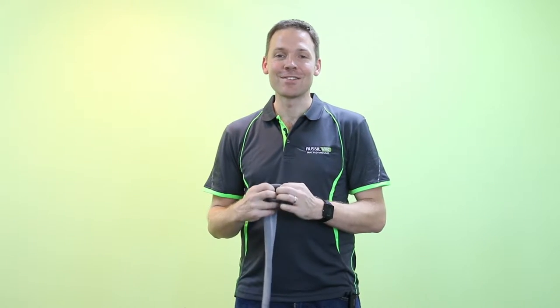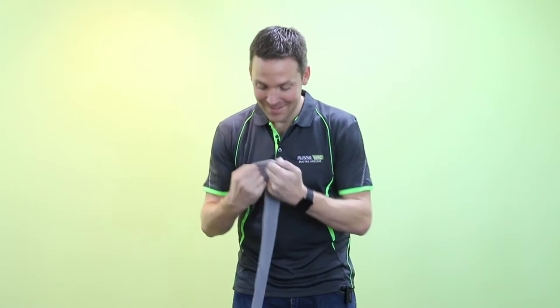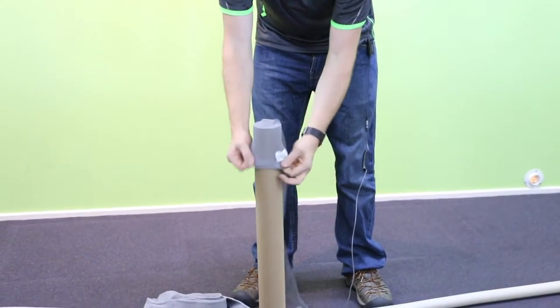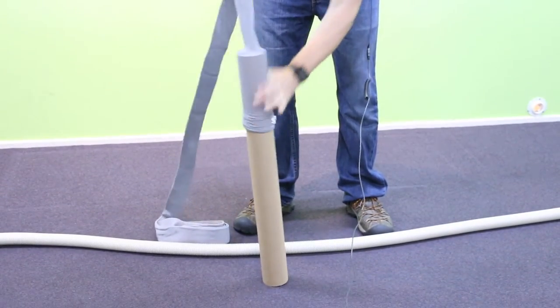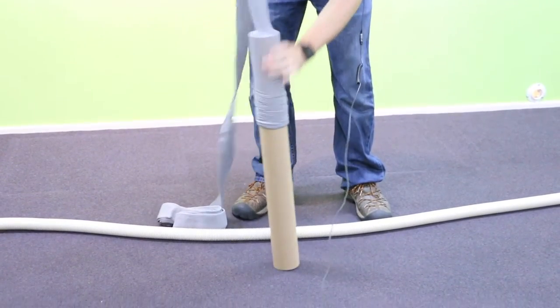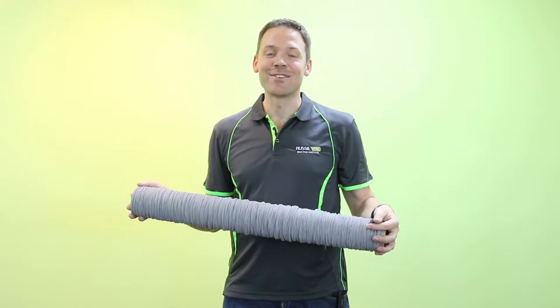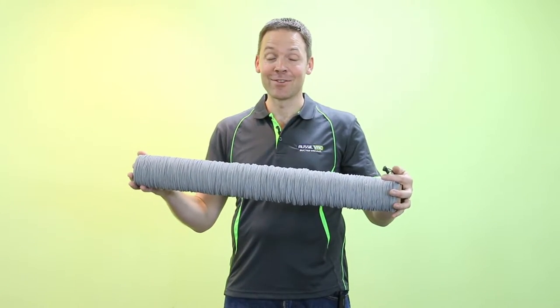Next, we need to get the hose sock onto the installation tube. Stretch it out, place it over the end, and start to pull it on. Once you've got all the sock on the tube, you'll end up with something that looks a bit like this.